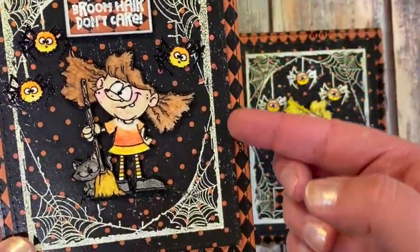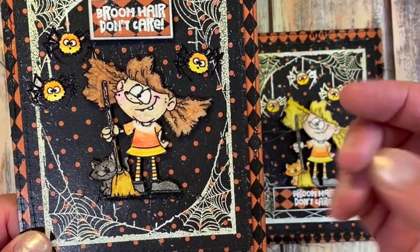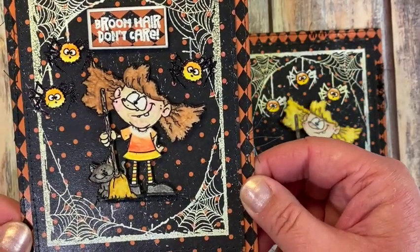I popped up the trick-or-treater for a little dimension, cut out the spider bodies and attached those, and then popped the main card up on a piece of thin chipboard so it stands out a little from the back of the card as well.